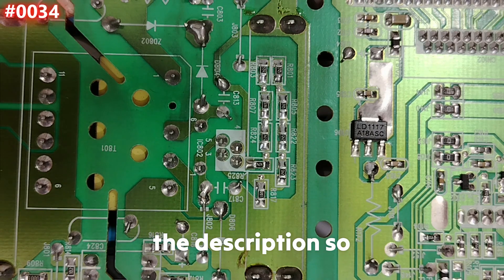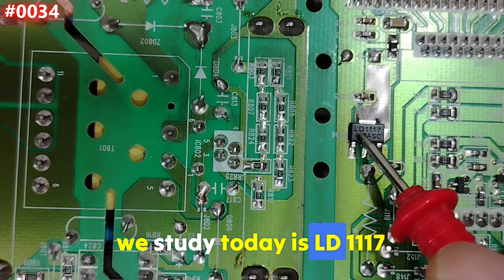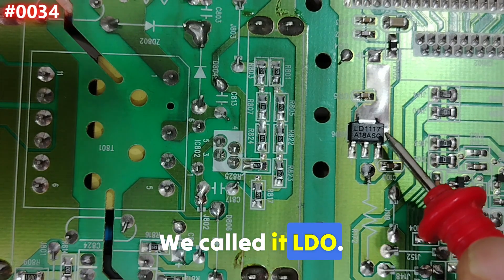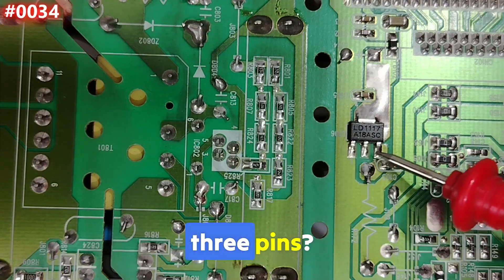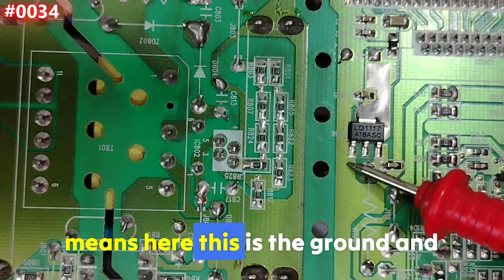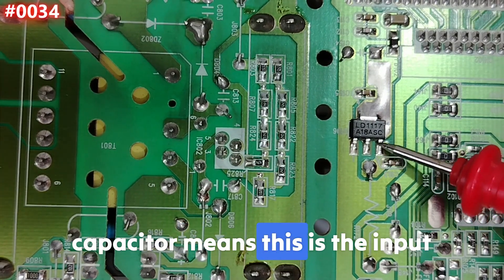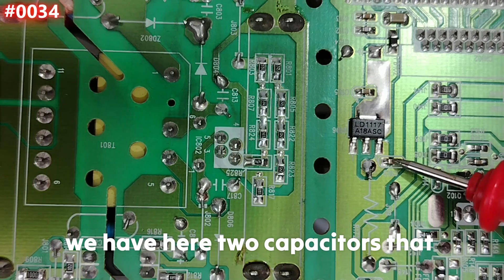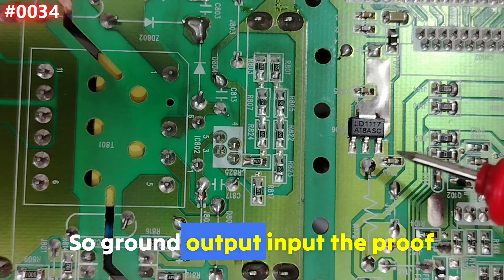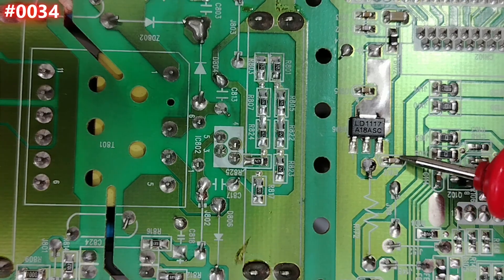The voltage regulator we study today is the LD1117 — a low dropout voltage regulator, or LDO. It has three pins. Pin number one is connected to the wide copper area on the board, which means it's the ground. The pin connected to the ceramic capacitors is the input, because capacitors filter the input voltage. The remaining pin is the output.